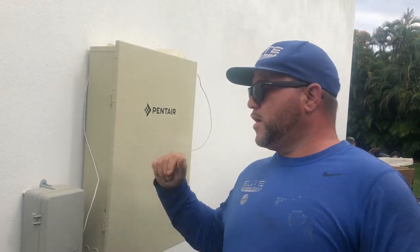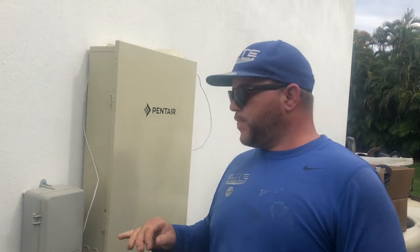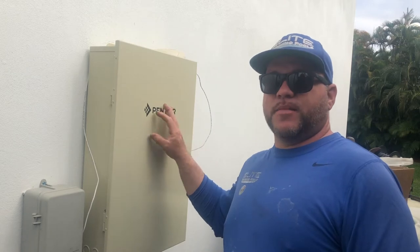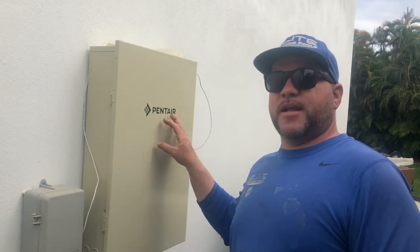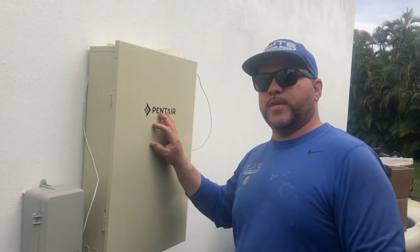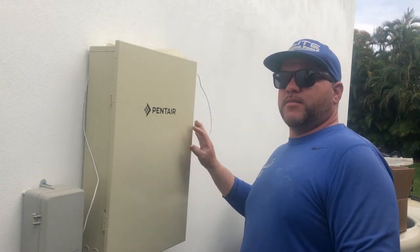What's going on everybody, we're back here again — day two. We're going to be finishing up the installation of the Pentair EasyTouch automation system. We're going to open it up because I've been thinking about this job and I'm going to make a correction on one of the connections I made for the interior of the unit, and I'll show you the corrections I want to make on my wiring.